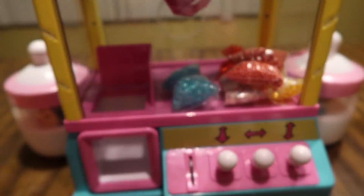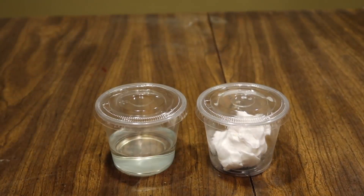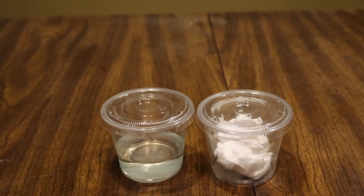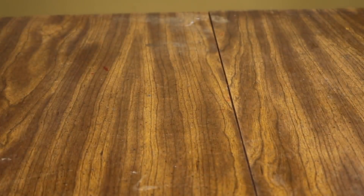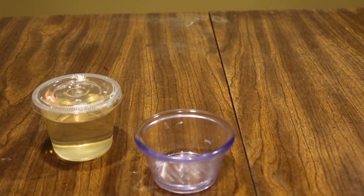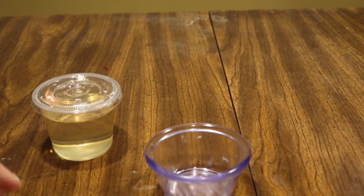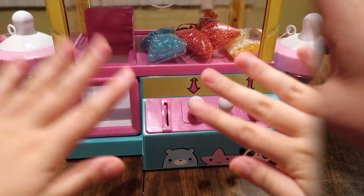Now Ryan has to do eeny meeny miny mo with the soap and Daiso clay. He closes his eyes and picks — he got soap, which makes your slime kind of glossy. Here's the glue and activator; always add a little bit of activator because you don't want it over-activated. I'll let Ryan make his slime himself and we'll check back in when it's done.